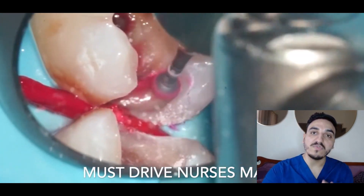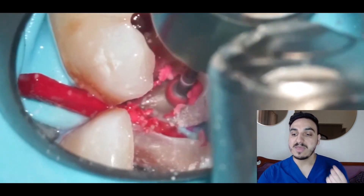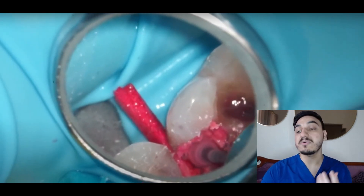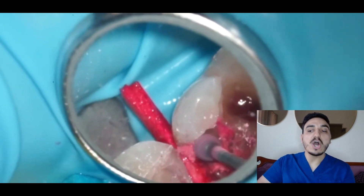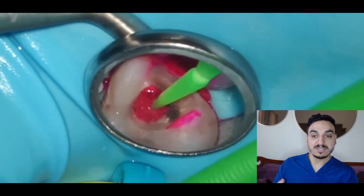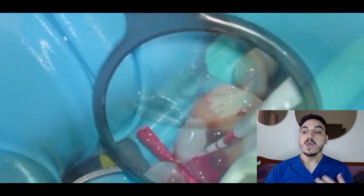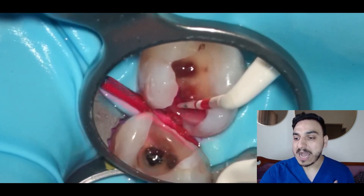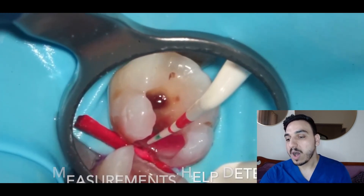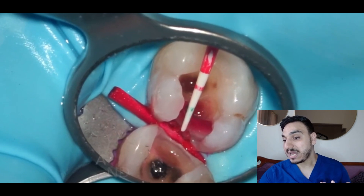We're refining. Look at how particular and specific the operator is when doing the caries removal, and how careful as well. It looks like the drill is just going, but actually it's a slow and gradual movement — slow not in terms of how fast the bur is revolving, but slow in how the dentist is operating, because we need to be gentle. They appear to be measuring the depth of how far they're drilling inside.